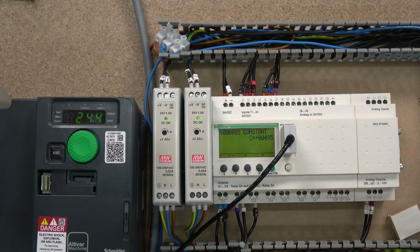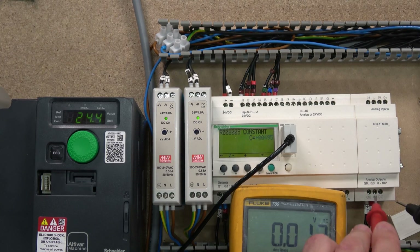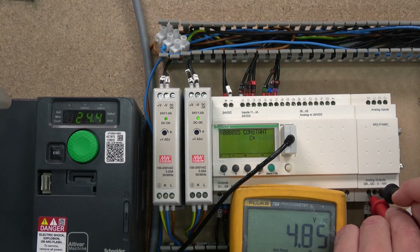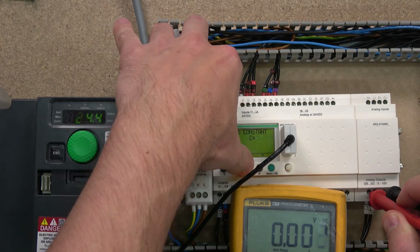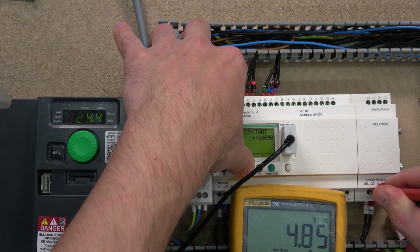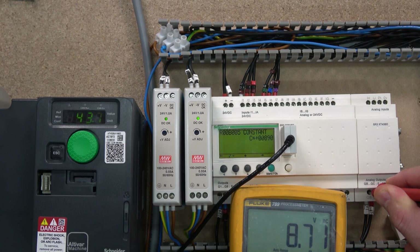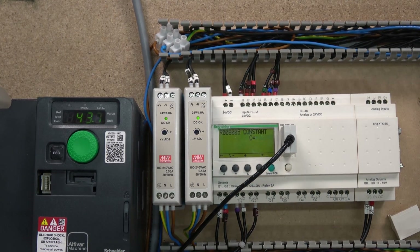So roughly about five volts has been sent to the drive. Let's grab a meter and verify — let's have a look. Roughly about five volts. Let's go up a little bit more — there we go. Now let's go to a higher value. That's 8.7 volts coming out, giving us 43.7 hertz. Obviously you can keep going up if you wish.